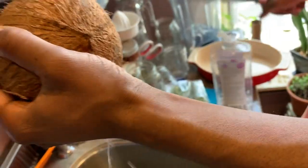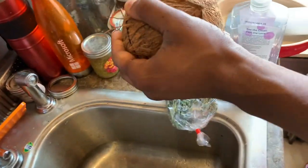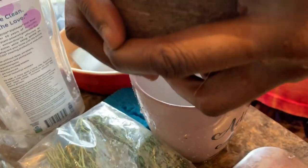Now while the calachana cooks, I'm going to show you guys how to make your coconut milk from scratch. If you already have a store-bought coconut milk you can skip this step, but if not, keep on watching. I am using a mature coconut that can be found in a Chinese grocery store.